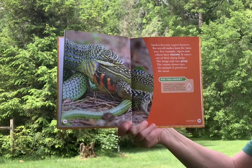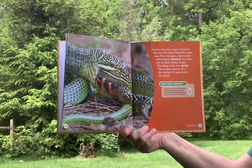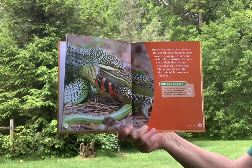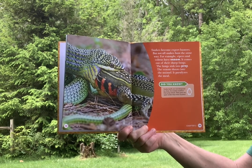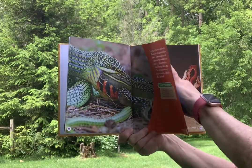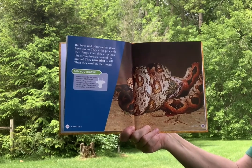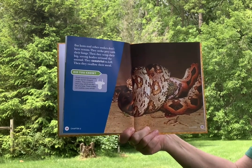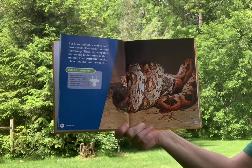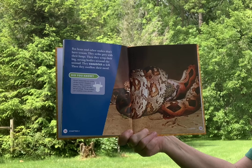Snakes become expert hunters, but not all snakes hunt the same way. For example, vipers and cobras have venom that comes out of their sharp fangs. The fangs sink into prey, and the venom shoots into the animal, paralyzing it. But boas and other snakes don't have venom — they strike prey with their fangs, then wrap their big strong bodies around the animal to constrict and kill, then swallow their meal.